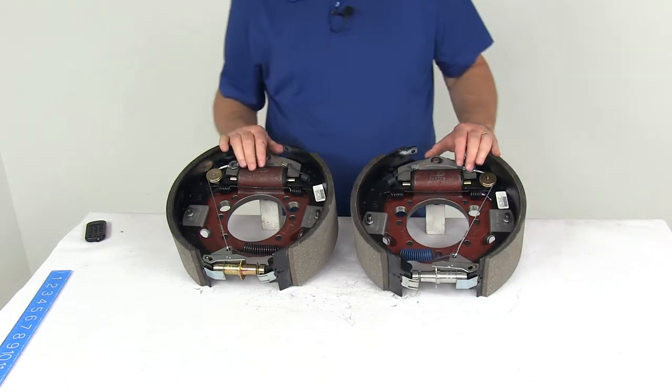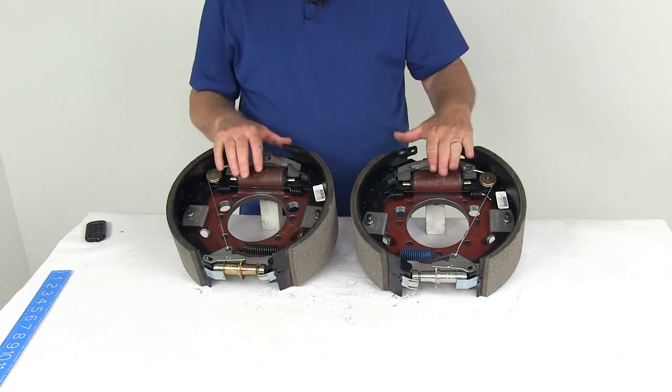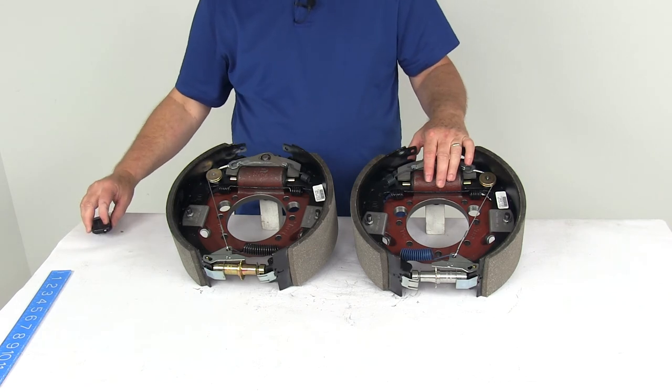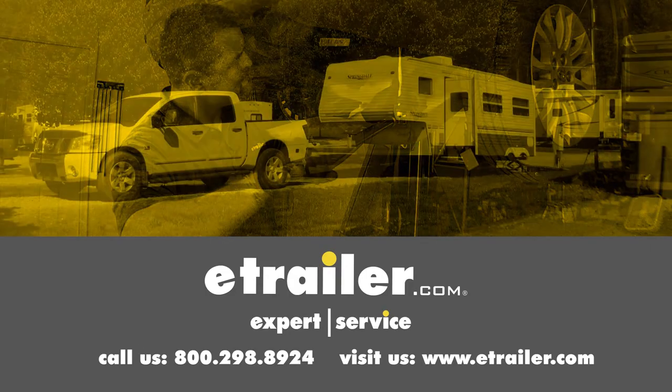That should do it for the review on the Dexter 12¼ inch self-adjusting hydraulic drum brake kit with the left and right hand drum brake assemblies for 10,000 pound axles. Click the link below to shop, learn more, or visit us at eTrailer.com.